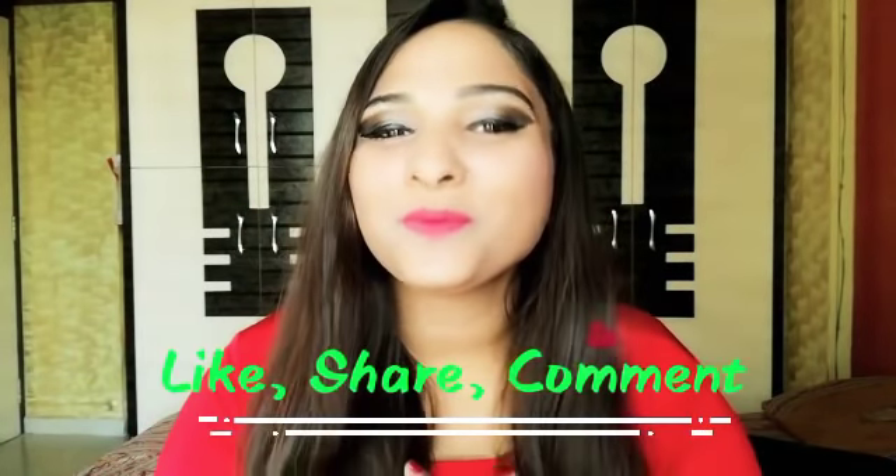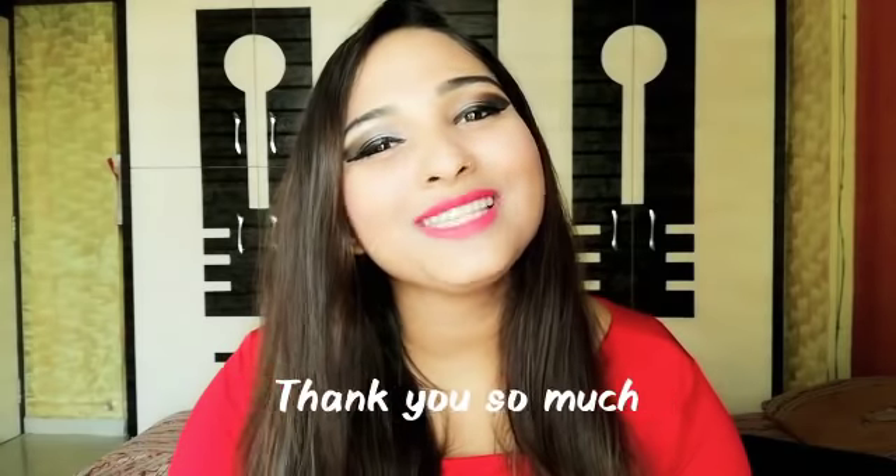So guys, if you like this video, please do like, share, comment and also subscribe to my channel. And don't forget to hit the bell icon for many videos coming soon. Bye bye. Be bright. Be gorgeous. Look well. Be very good. See you.